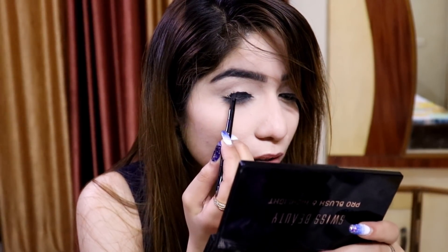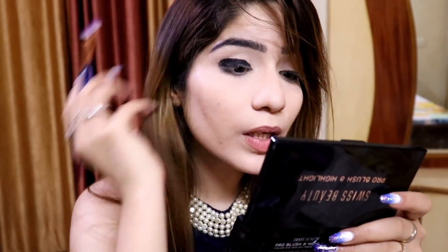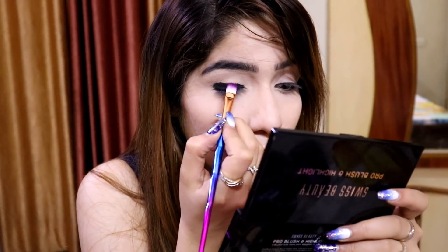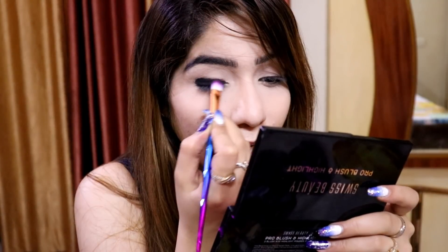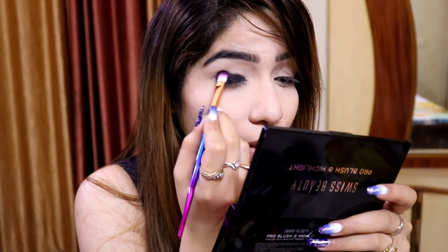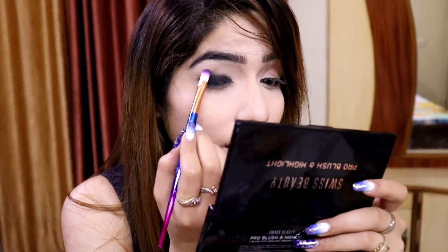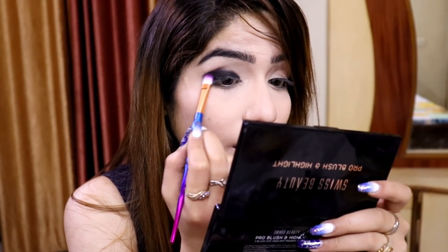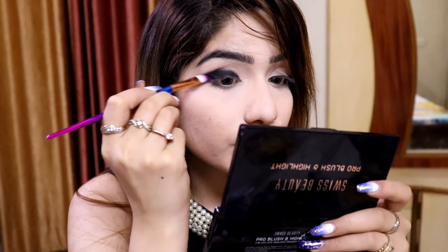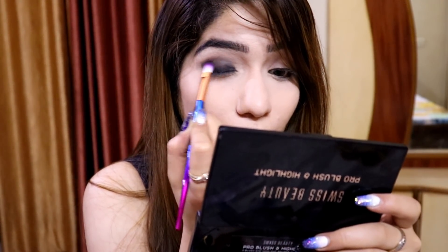I am going to blend it with this brush — it's a bit dense rather than thin. I don't have a fluffy brush to blend it; if I use a fluffy brush it will spread completely. That's why I'm using a thin but dense brush. In smokey eye, blending is the key — when you blend it, it will look better. Make sure you blend out your eyeliner very well. I am blending it upwards because I need the darkness there, but I need to blend it on the top.